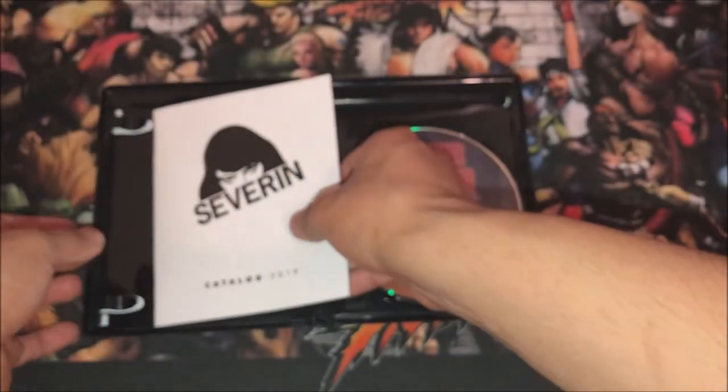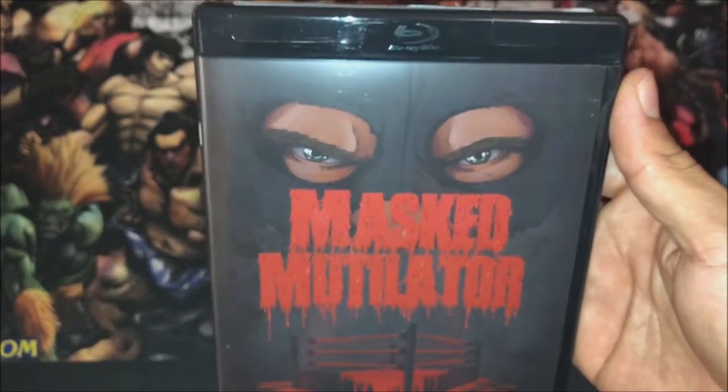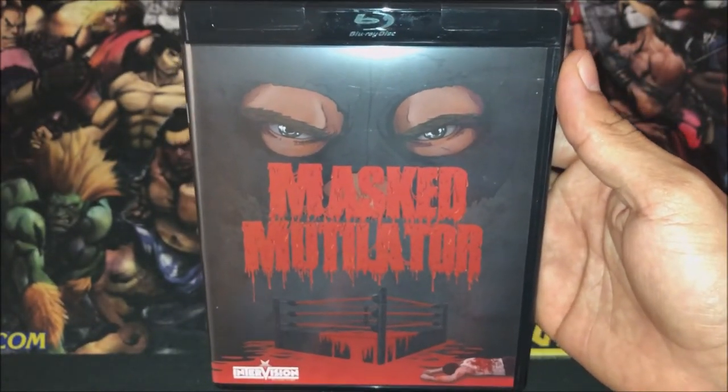So yeah, nice one. That's my unboxing of Mask Mutilator on Blu-ray. I hope you guys enjoyed this video. Give it a thumbs up, comment, subscribe. We'll see you guys later.